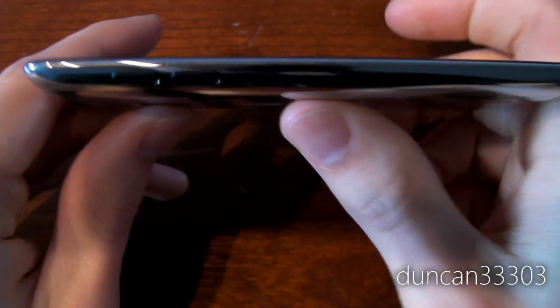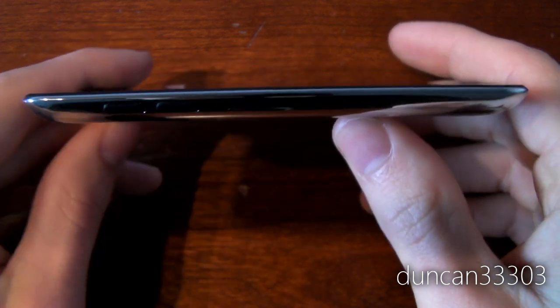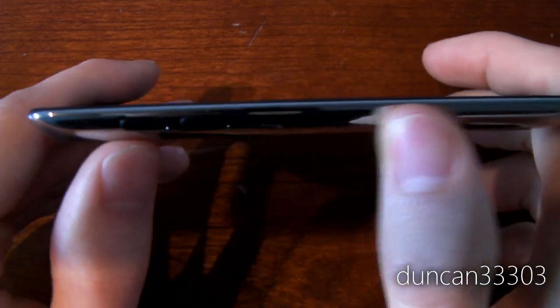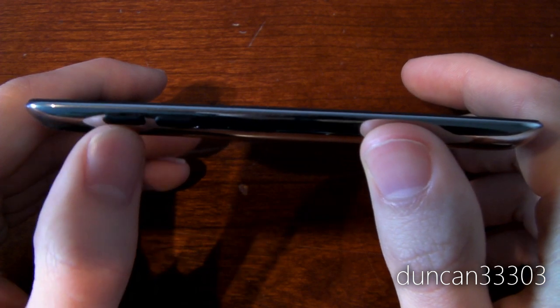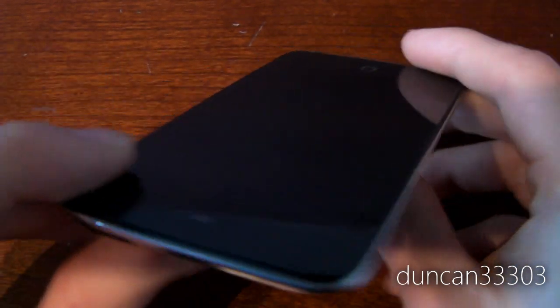Flipping it over, it is extremely thin, which is something I really do like. Thinner is usually better in devices like this, and the iPod Touch 4th generation is no exception — although they did make a couple of sacrifices. On the left side, you have your volume buttons, which are actually two separate buttons as opposed to the single button on the previous iPod Touch, so you can click up and down. Pretty standard stuff.